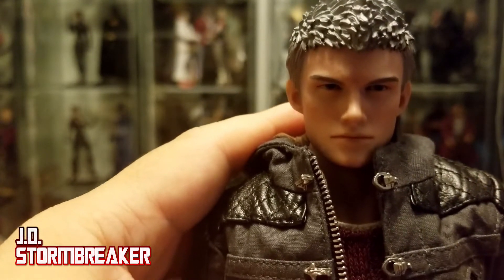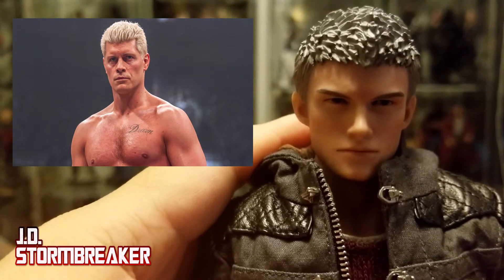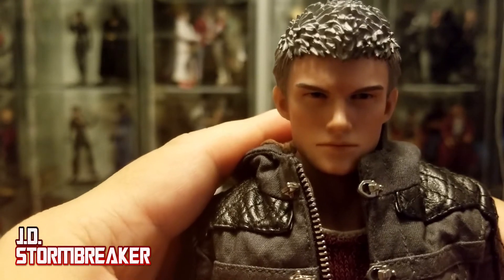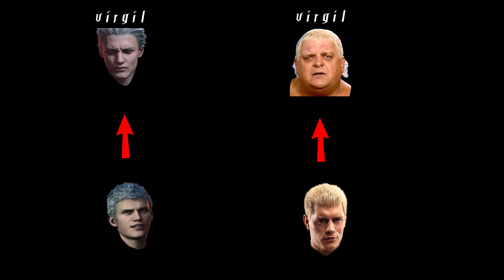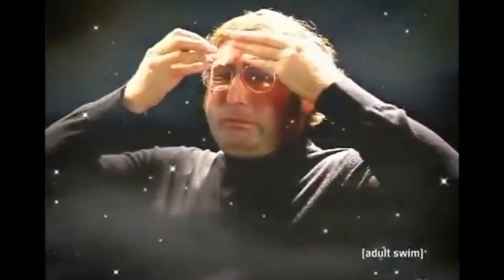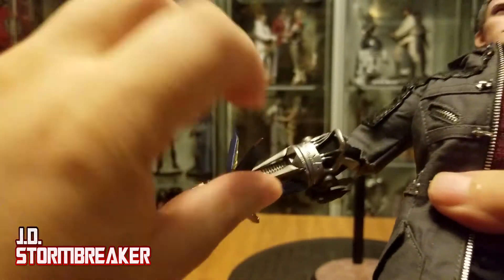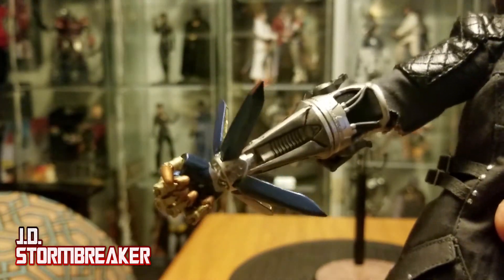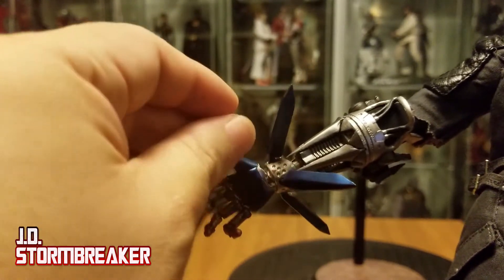Something I forgot to note — his face sculpt looks a lot like AEW's Cody: the mouth, the eyes, the hair. So Nero is the son of Virgil, and Cody is the son of Dusty Rhodes, whose real name is Virgil. The Devil Breaker has some articulation itself — you can pull out these wings for a better range of motion. The default hand for the Overture Devil Breaker does a better job in articulation than the Buster Arm.